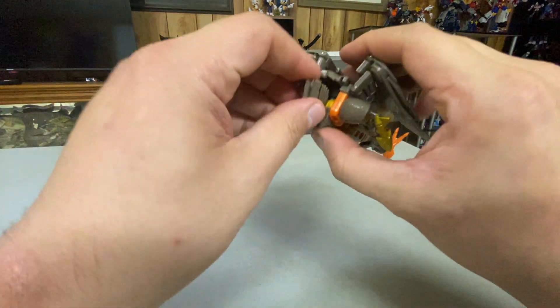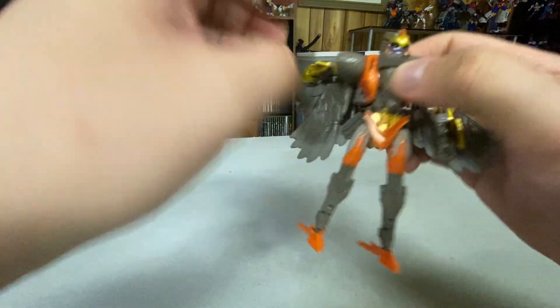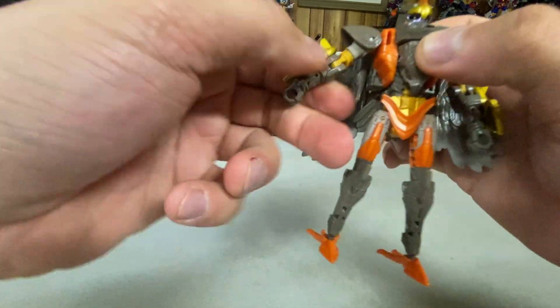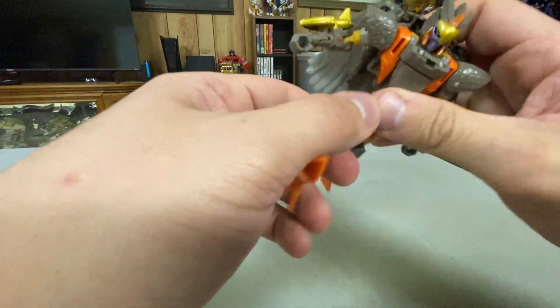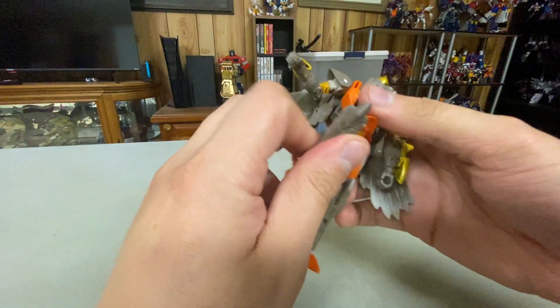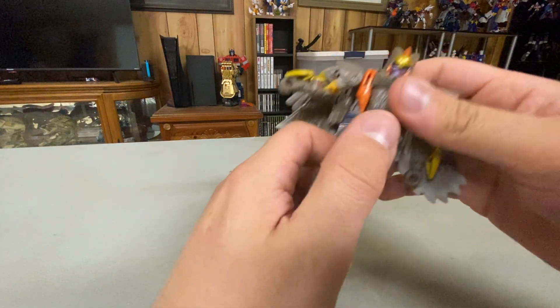Articulation-wise: her head is on a full 360, can look up, can look down. Rotation at the arms, in and out, turn the bicep, elbow — no wrist, but that's okay. She's got a waist swivel, legs can go forward and back, and you can move this piece too if you want some more leg movement. She's got a pretty heavy knee joint, and a ball joint in her foot, so she has good articulation.